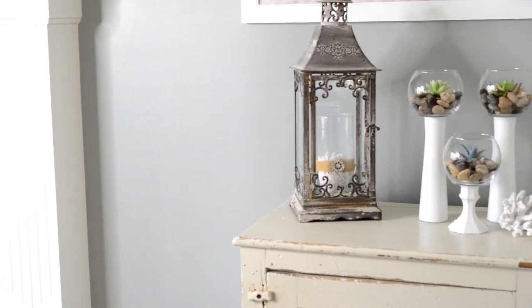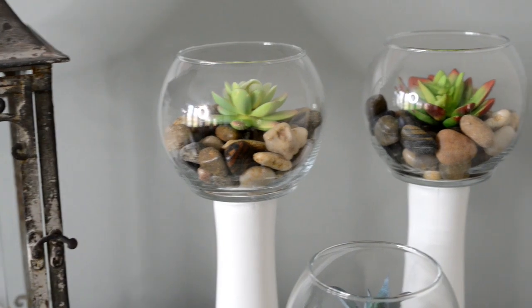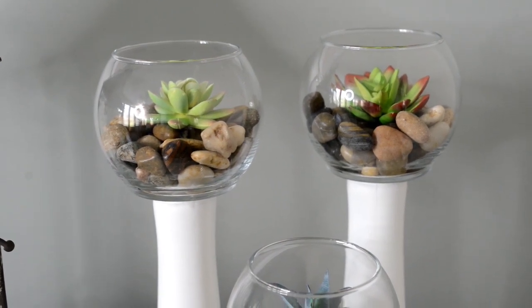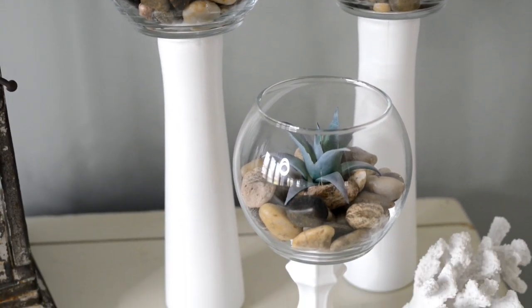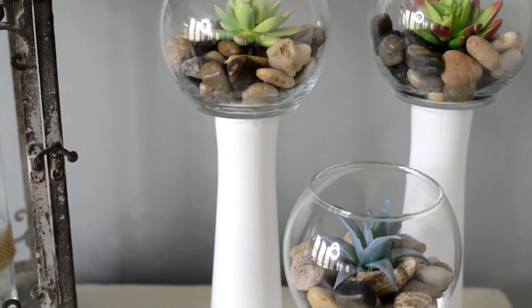Hi everyone! Today I'm going to show you how I put together these super cute candle holders for only $11 for the entire project. Everything here I was able to purchase at the Dollar Tree.